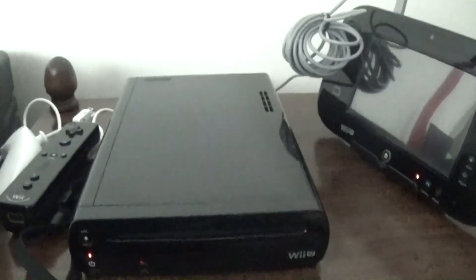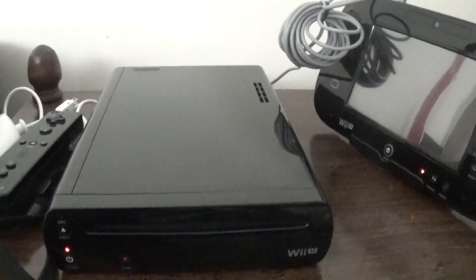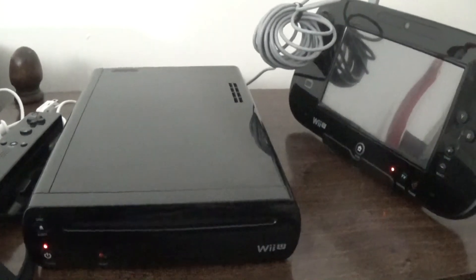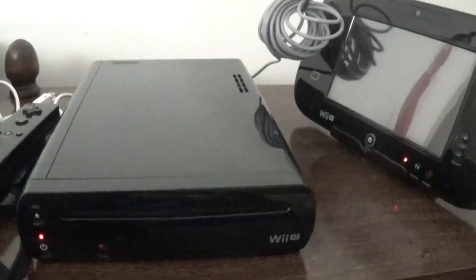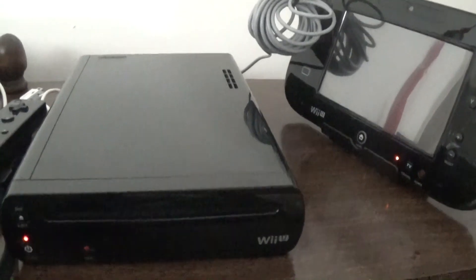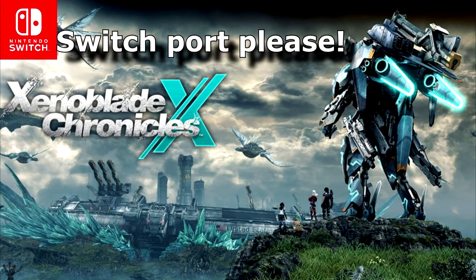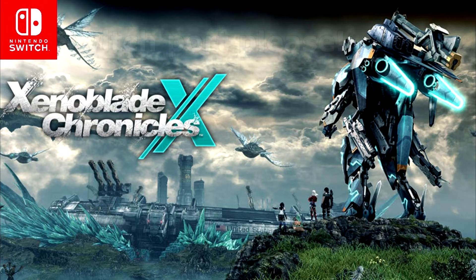Then just plug the console cable into the other side, and now your GamePad will charge automatically as long as your console is plugged in. The cable is long enough that you can leave the GamePad plugged into the console as you're using it. So now when I want to play Xenoblade Chronicles X, I don't have to worry about whether I remembered to charge the GamePad.